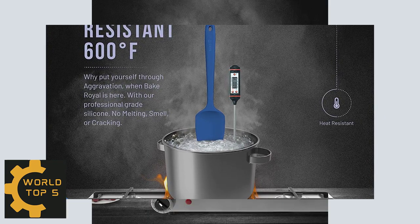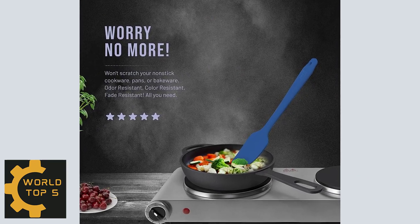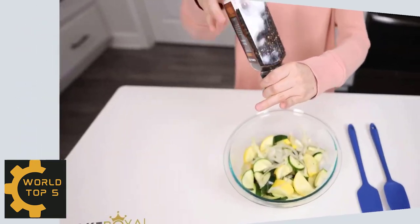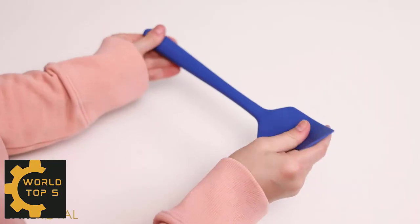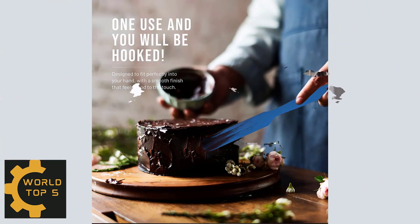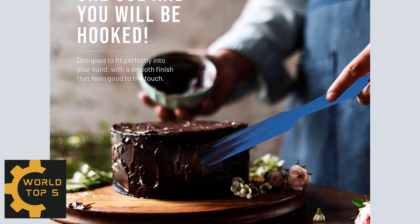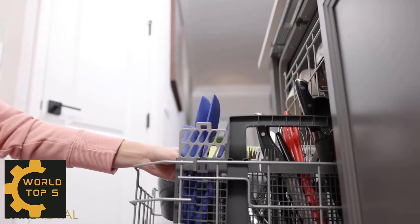Number 3: Bake Royal Silicone Spatula Set. One of the best things about Bake Royal Silicone Spatula Kitchen Utensils is its ability to withstand heat safely. Each spatula is heat-resistant up to a whopping 600 degrees Fahrenheit and won't melt, even if left in the pot for a while, or impart anything to food even at those extreme temperatures. Each baking spatula has a stainless steel core, so it's remarkably durable, non-slippery with a comfortable grip. It has a seamless silicone design which is a major plus, as there aren't any cracks or ridges to catch food, making it super easy to clean and use.